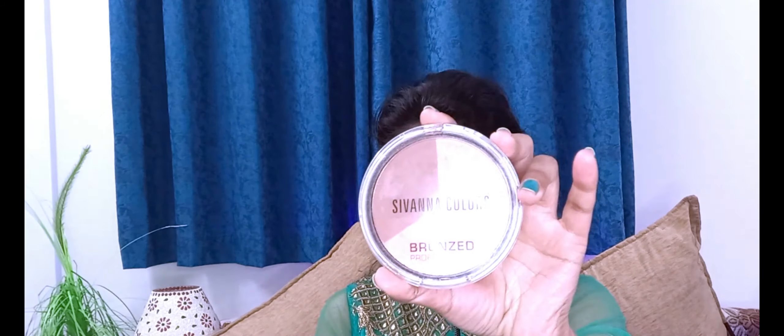Then I highlighted my face and jawline using the Wet n Wild bronzer kit — I took the highlighter powder and applied it. Then I applied the Wet n Wild pinkish blush. I also did a light bronze with the Sivana bronzer kit. Since I need a subtle look, I kept everything very light — eyeshadow, bronzing, and blush.